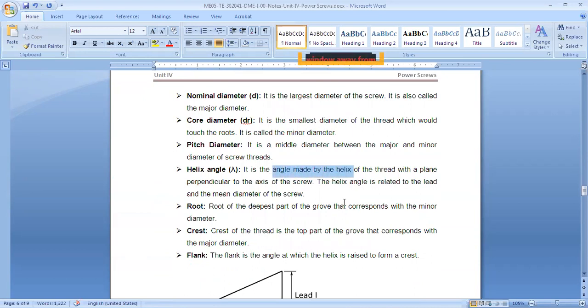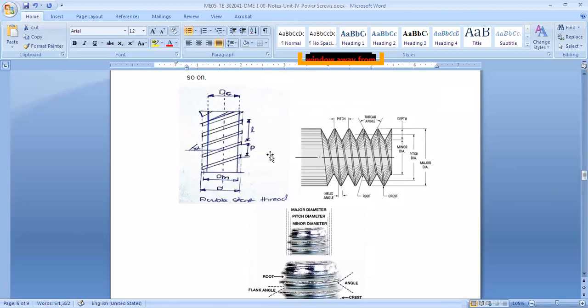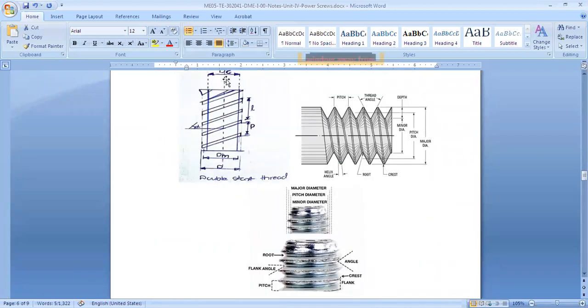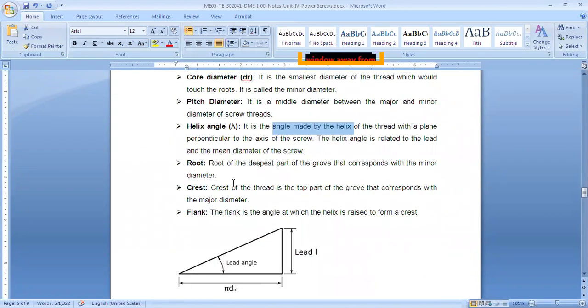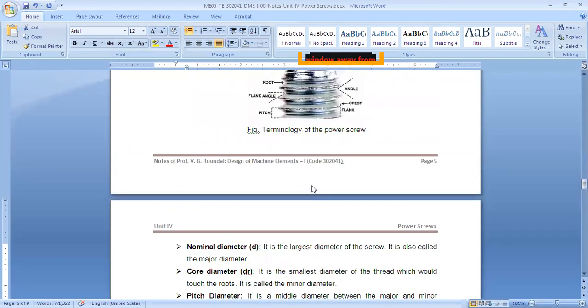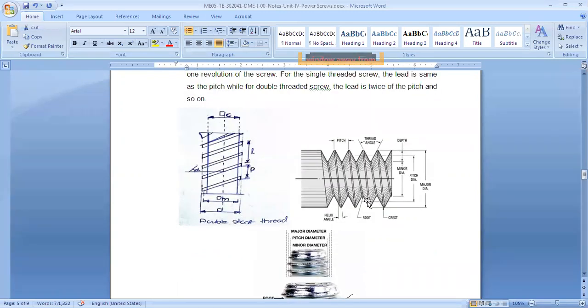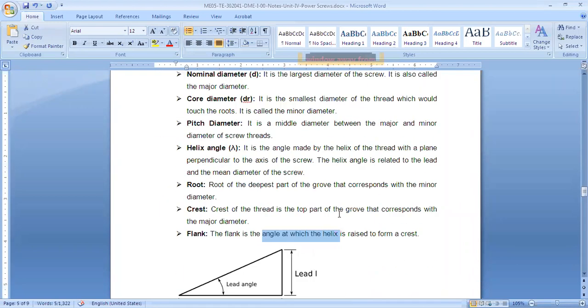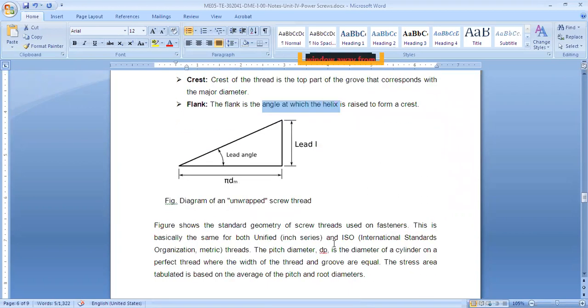Major diameter is also called nominal diameter — it is the largest diameter. Minor diameter (or core diameter) is the minimum diameter, measured at the root. Pitch circle diameter is the average of major and minor diameters — we use that for calculation purposes. Helix angle is the angle made by the helix with a plane perpendicular to the axis. Root is the deepest part; crest is the topmost part.